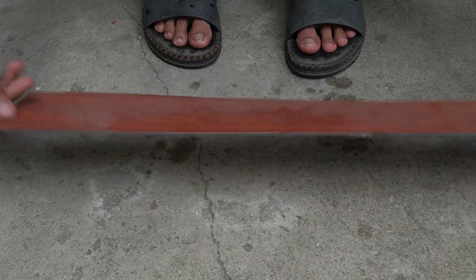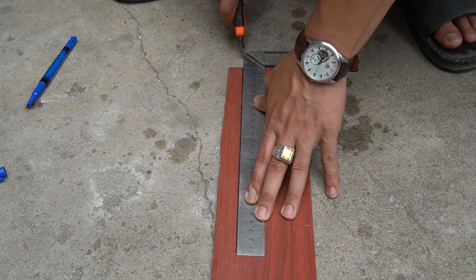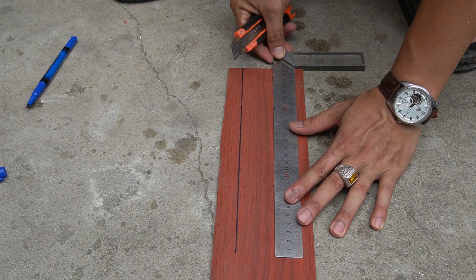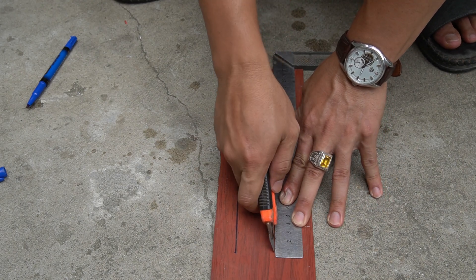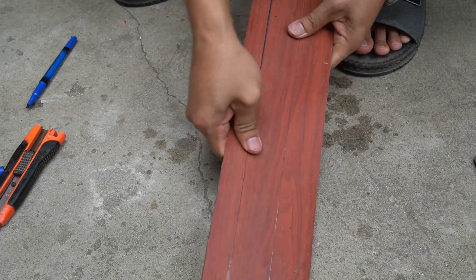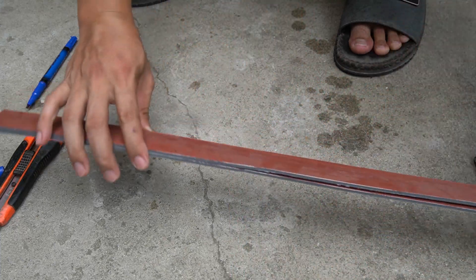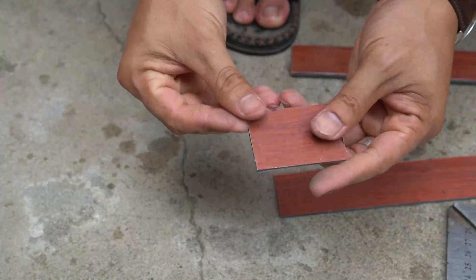I used a sheet of aluminum and used a knife to cut straight lines on it. Continue cutting horizontally to get small rectangular pieces of aluminum.